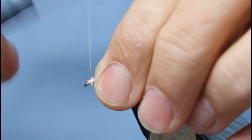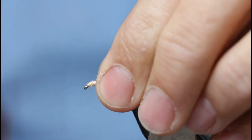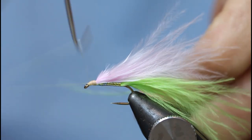Down to the eye, back up, just smooth everything down. Then with the whip finishing tool, just finish it off.